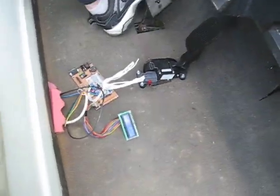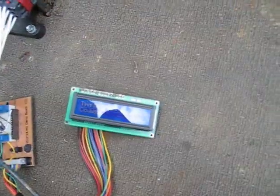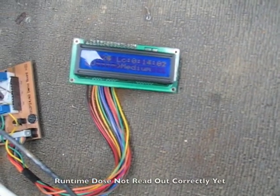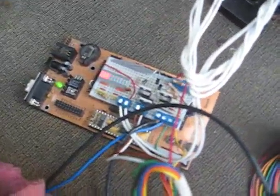We got the first test drive of the Basic Stamp powered golf cart. LCD screen here, reading out throttle position, run time, and which contact is closed to coordinate speed. We got LED bar graph also showing throttle position.